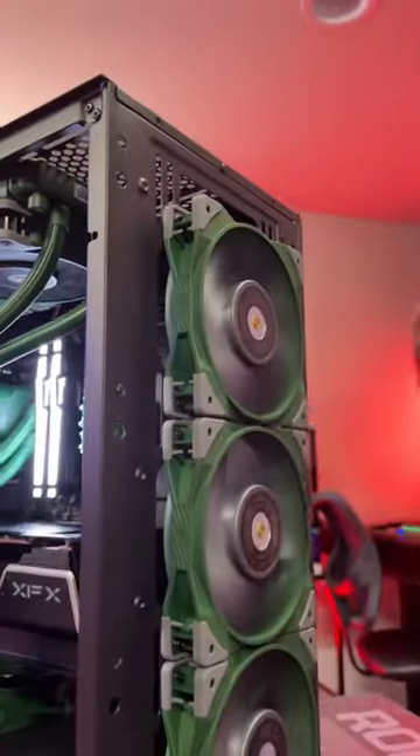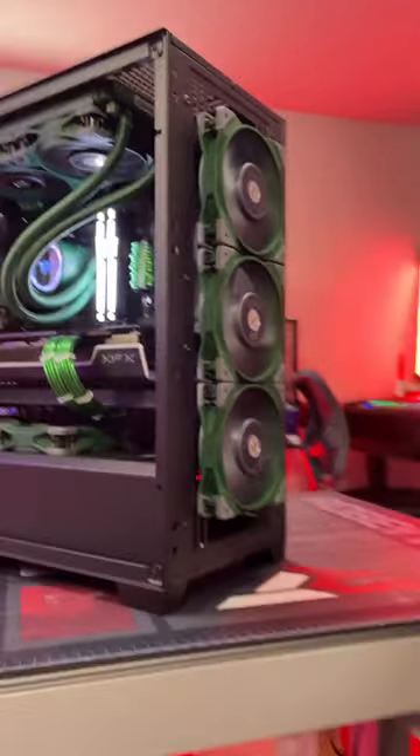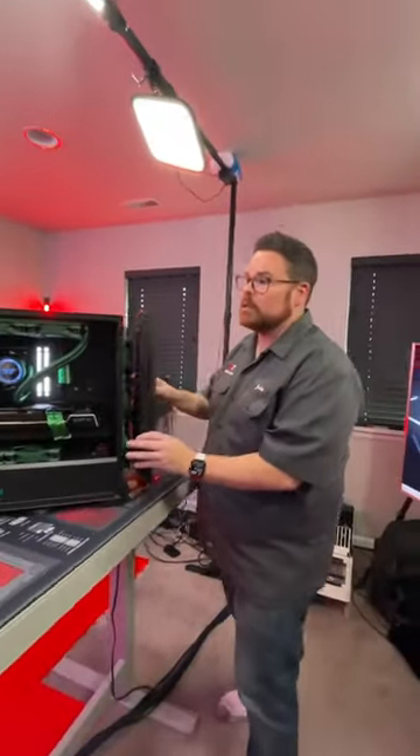Just to give you a better view of the green fans — they're beautiful. Very, very performant as well, which is actually pretty cool. So huge shoutout to Thermaltake for sponsoring this.